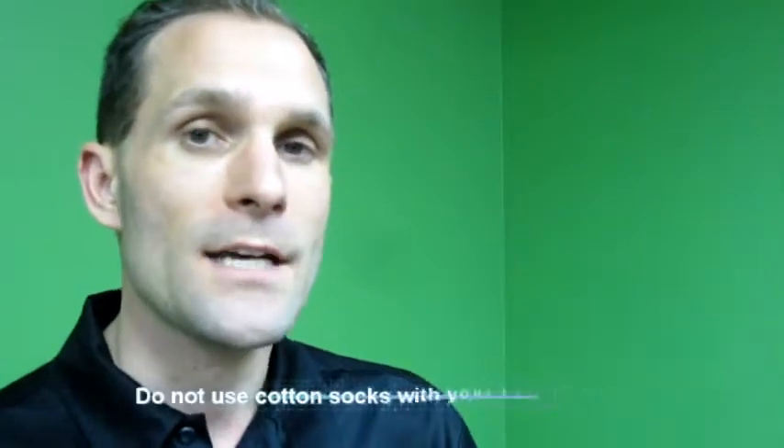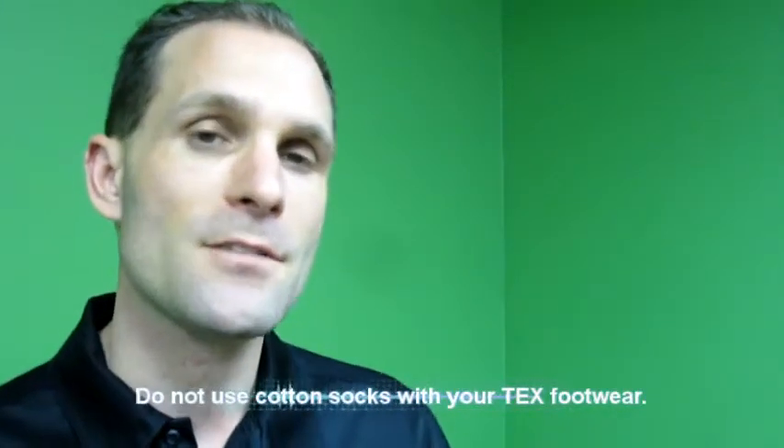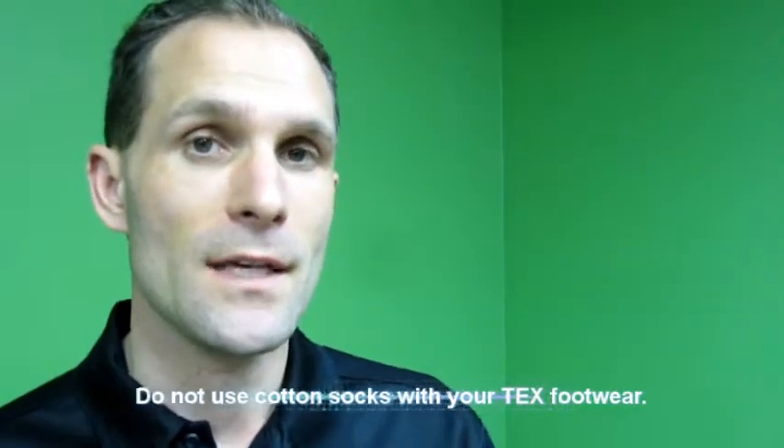When you wear Gore-Tex shoes, what we usually recommend is to use products such as polyester fibers. Wool socks with a polyester fiber combination can work as well, because in order for the Gore-Tex membrane to allow sweat from the foot to pass through, it has to come in really fine particles.